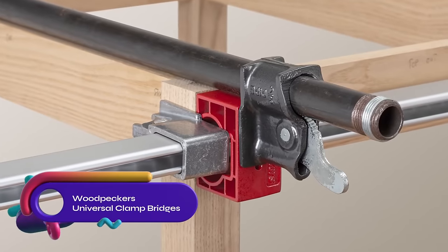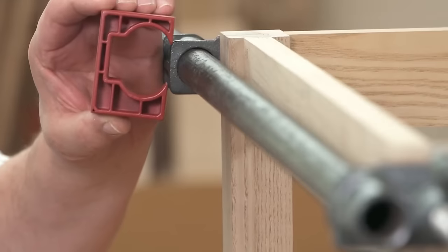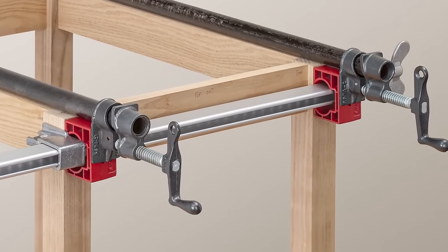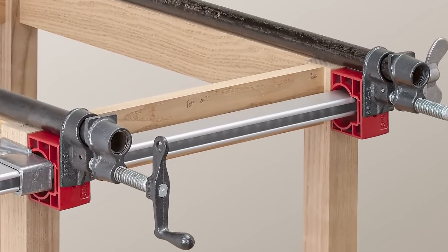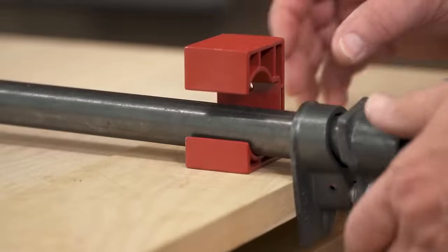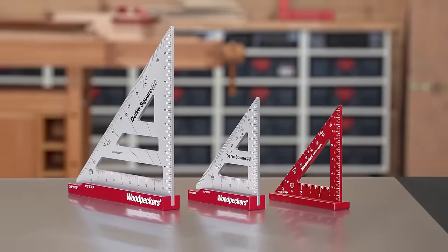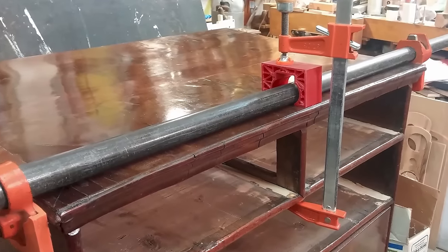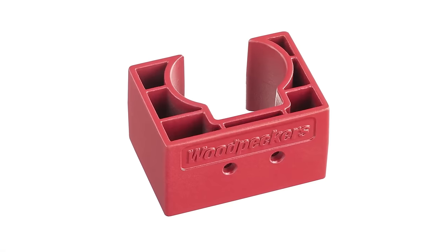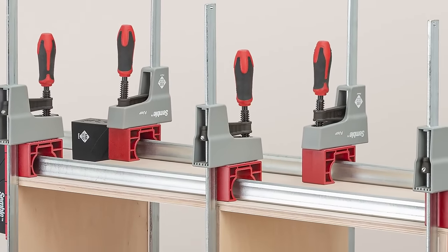Introducing Woodpecker's universal clamp bridges, a solution to eliminate awkward arrangements during complicated assembly gluing. When projects cannot be assembled in stages and require simultaneous gluing, the overlapping clamps often create difficulties. Universal clamp bridges come to the rescue by fitting over various clamp styles and sizes, providing a solid grip and precise alignment. They ensure that pressure is applied exactly where needed, simplifying the process and improving results. Say goodbye to frustrating clamp overlaps and achieve flawless assembly with Woodpecker's universal clamp bridges.